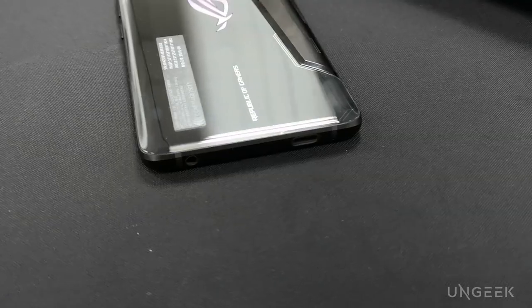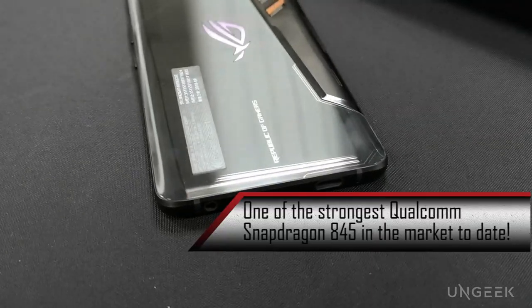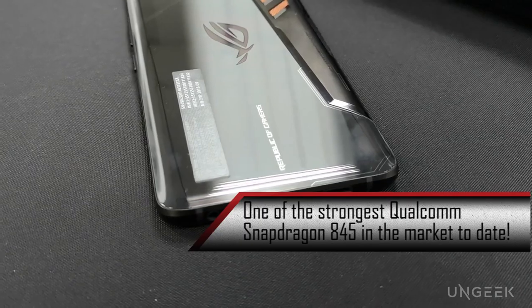What was your experience at Computex with the phone? It was really good, because it's one of the fastest Snapdragon 845s ever created. What I really love about it is the form factor. I'm excited for you to actually try it, so let's unbox it.